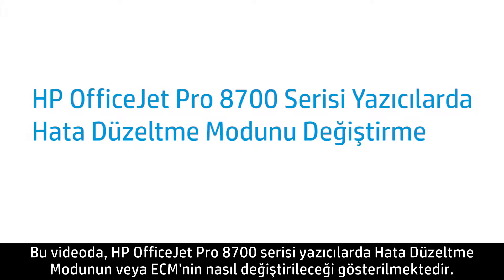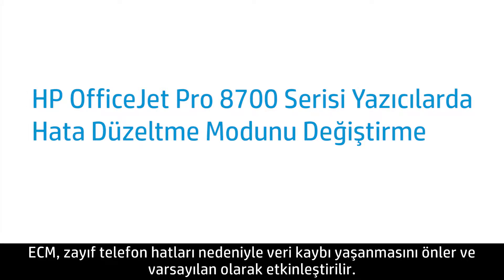This video shows how to change Error Correction Mode, or ECM, on HP OfficeJet Pro 8700 series printers. ECM prevents loss of data due to poor phone lines and is enabled by default.